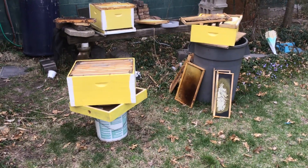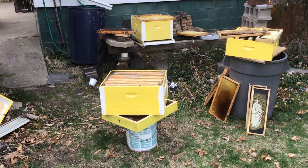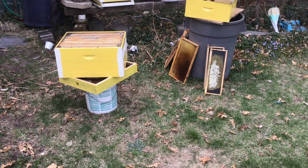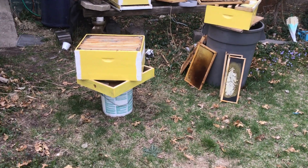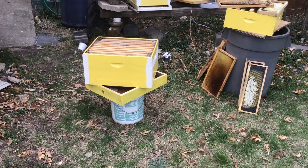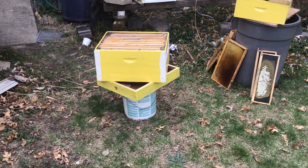Good afternoon. I know there's tons and tons of bee videos on the net. I'm just making this one to follow up on the nuc that I installed last May, 11 months ago. Those bees were doing so well and every one of those girls was my best friend forever.